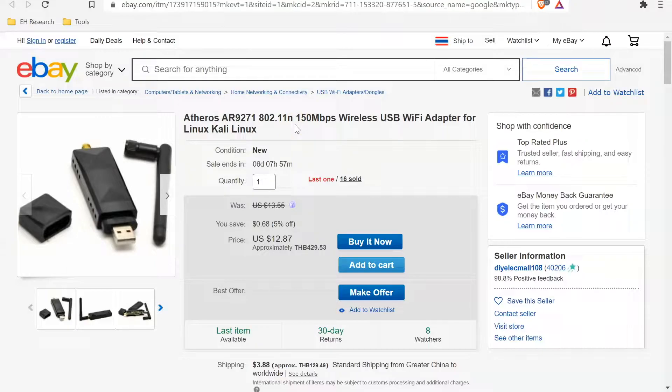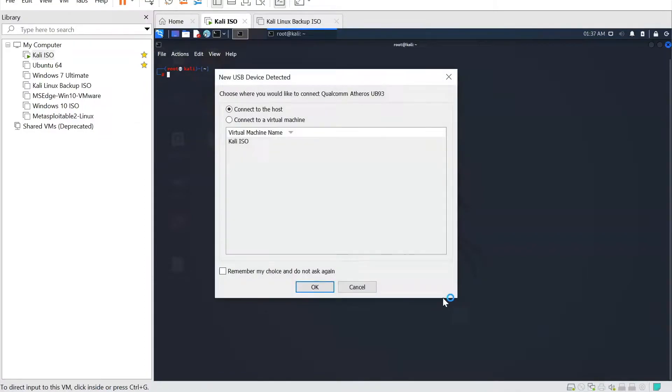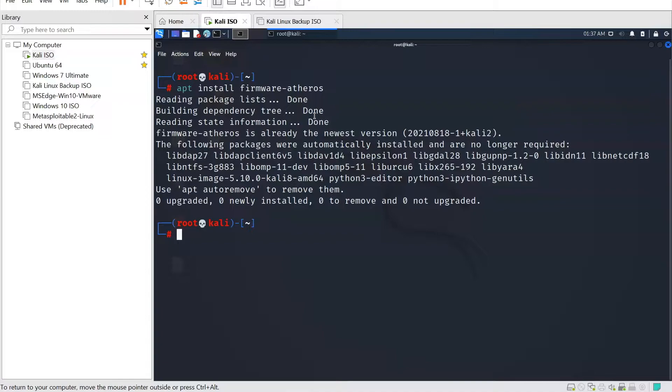The setup of this adapter is super easy. We're going to head over to Kali Linux and get started with how we can install or set up the drivers. I'm going to plug in my wireless adapter — you'll see a prompt asking which machine to connect it to, and we're going to select the Kali Linux ISO. All you need is: apt install firmware-atheros. This is much simpler than setting up the alpha adapter with a Ryzen processor, and it's an adapter I recommend to all penetration testers.